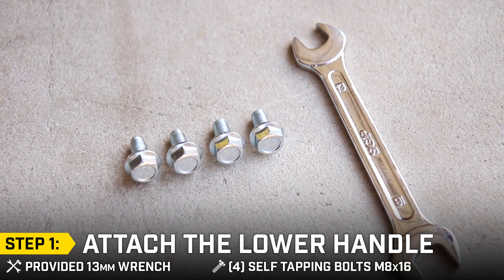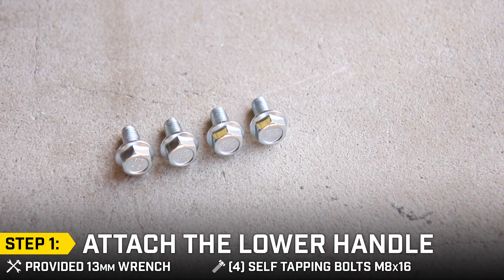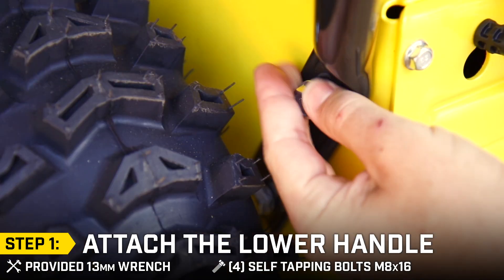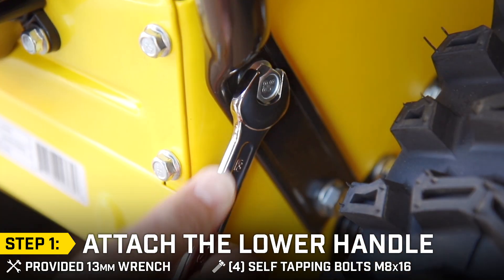Step 1: Attach the lower handle. You will need the provided 13mm wrench. Attach the lower handle to the snowblower base using the appropriate hardware and the provided 13mm wrench, and repeat on the other side.